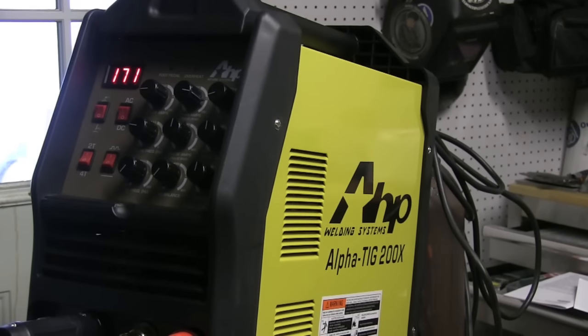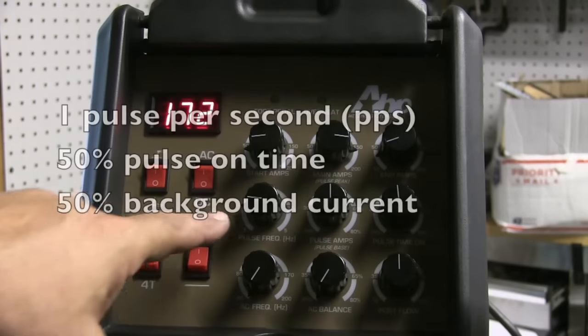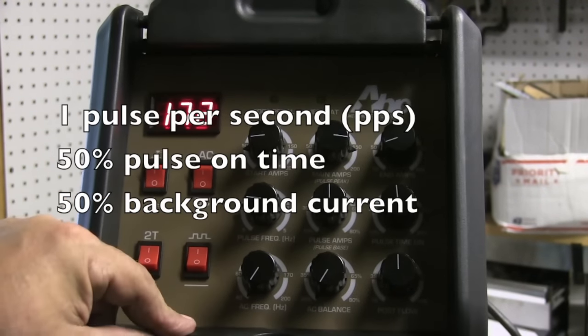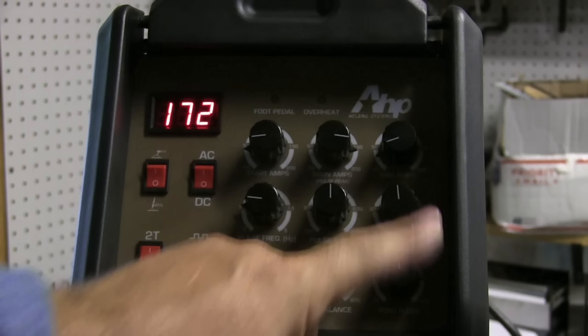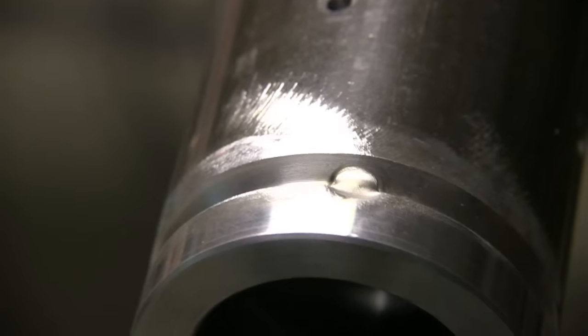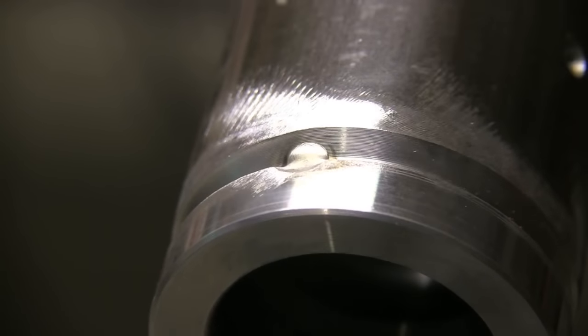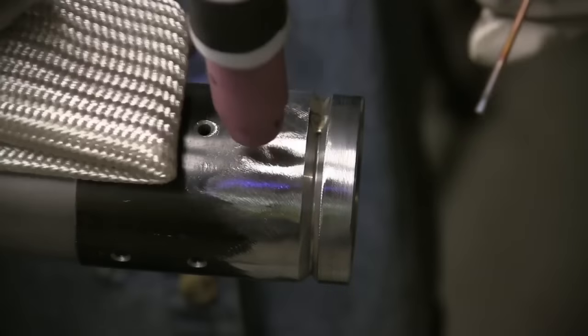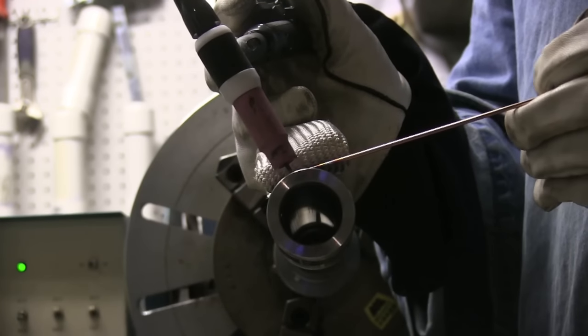So now I'm going to pulse. All I've got to do is flip this little switch to go to pulse. I'm using one pulse per second, 50% on time, 50% background current. The reason is twofold: I want to leave a nice evenly spaced ripple for cosmetic reasons, and with just a little background current it's very easy to lay wire without the rod ever balling up and coming out of the puddle.